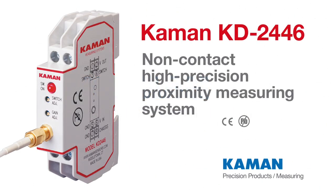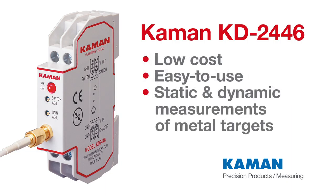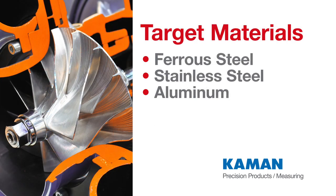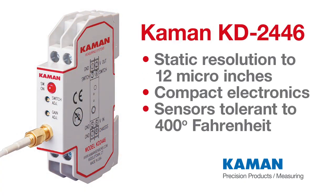Commands model KD2446 is a non-contact proximity measuring system. This low-cost, easy-to-use system makes precision static and dynamic measurements of metal targets with static resolution to 12 micro inches. It offers excellent performance with ferrous, stainless steel, or aluminum targets, has compact rugged electronics, and sensors tolerant to 400 degrees Fahrenheit.